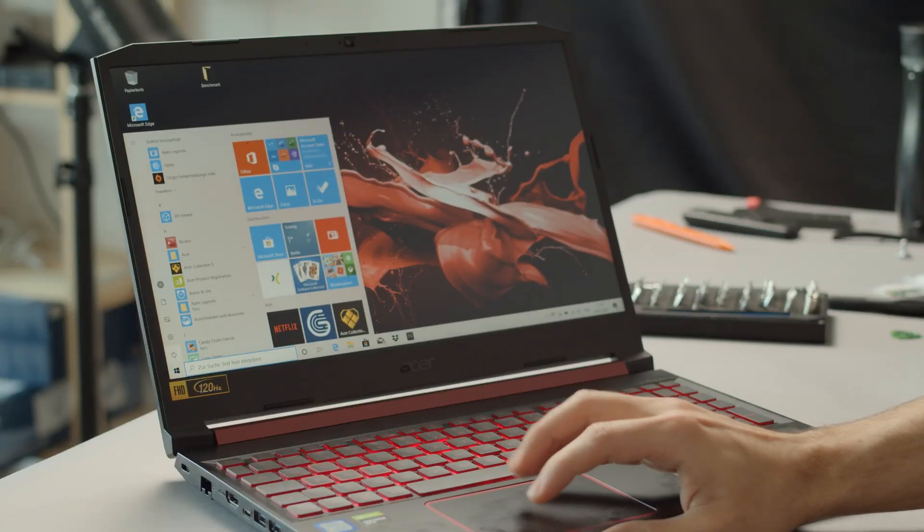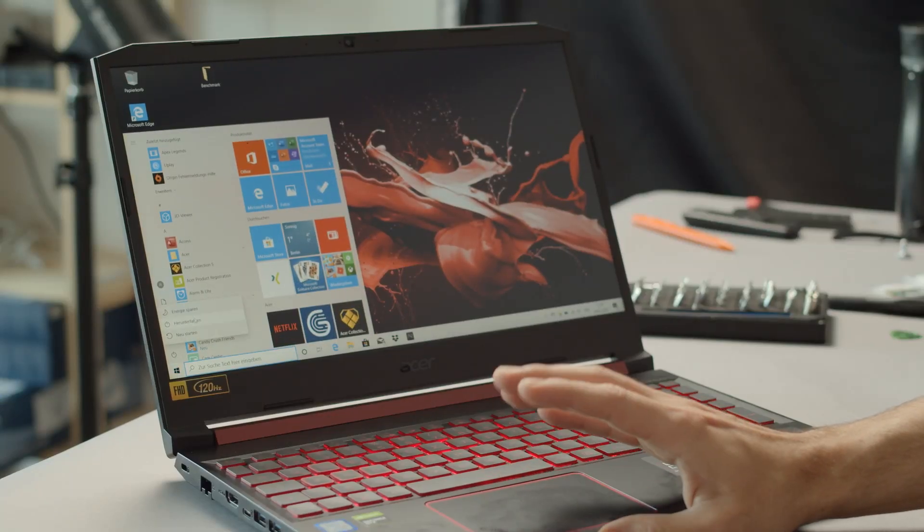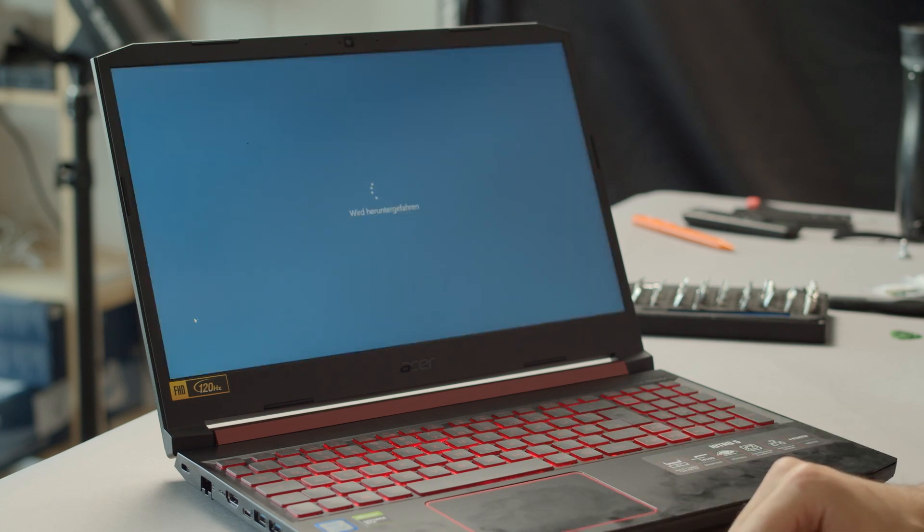All you need to open the Nitro 5 are a screwdriver and a spudger made out of metal or plastic. Everything you need can also be found in the video description down below. First off, we'll start by switching the laptop off by shutting it down in Windows. I know we're being kept obvious here, but believe me, you cannot believe the amount of people who simply start working on their laptops while it's still in sleep mode.